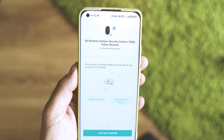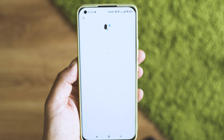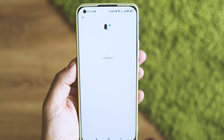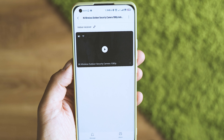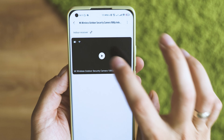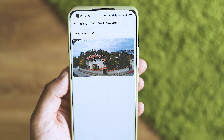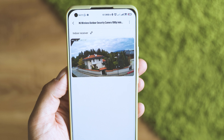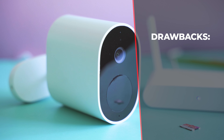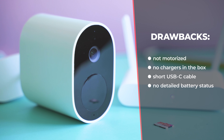I couldn't make the camera work when selecting the EU region — choosing the United States was fine, which may be a temporary issue or a matter of minor software tweaking. Additionally, no charger is included in the box, so you have to find your own USB charger. Only one USB-C cable is included, so if you need something longer you have to buy it yourself. There's also no motor, which, given the desire for prolonged battery life, is understandable.